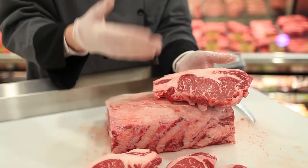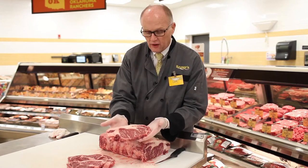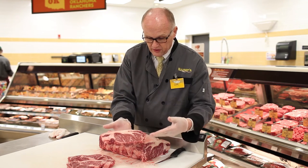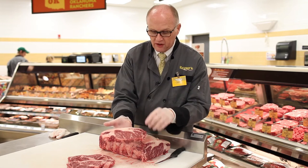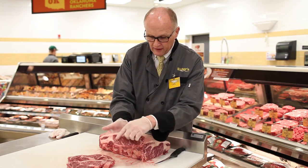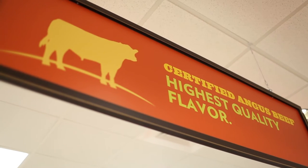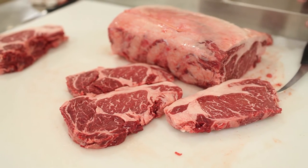This cut is from the closest to the back of the animal — it's close to a strip steak, and as you can see, it looks very similar to a strip. The nice thing about this is it's certified Angus beef, and you can see the little flecks of marbling, which is what makes it really, really great. Certified Angus beef works wonderfully with dry aging because of that marbling.